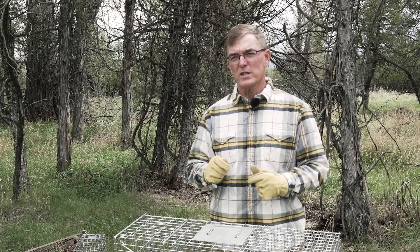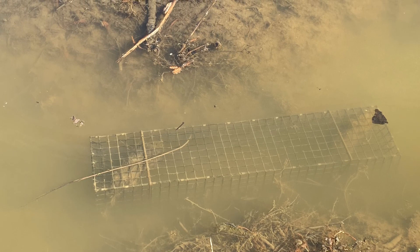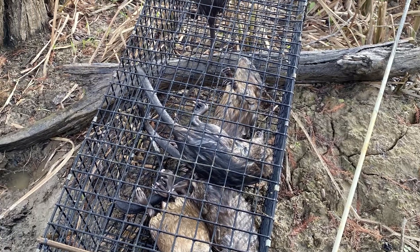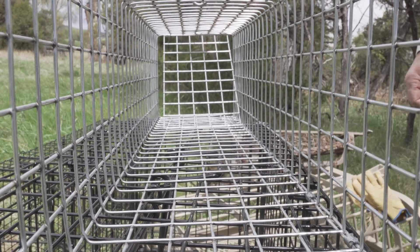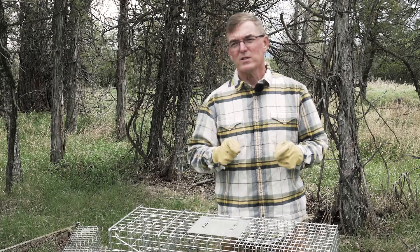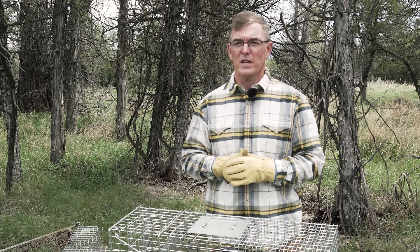Cage traps are typically set on land for live capture, but there's also a type of cage trap that can be set in water, which is called a colony trap. The colony trap is typically used for the capture of muskrats underwater in a submersion set, which is a set that's designed to actually kill the animal. When the muskrat swims into the trap through the one-way door, it won't be able to get back out. So remember, while cage traps are easy to set, they only work for some species, and you need to select the right size trap and the right bait or attractant to get an animal to enter.